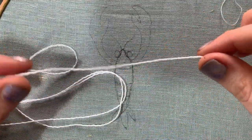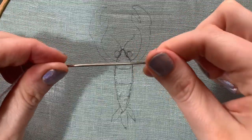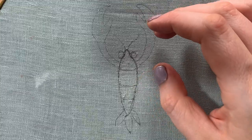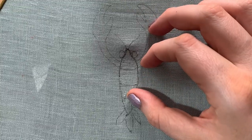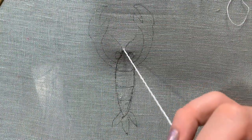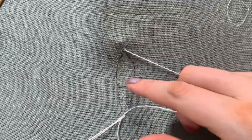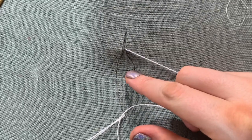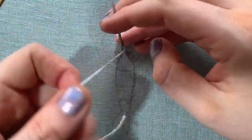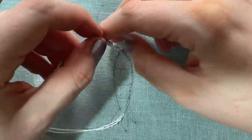Now I'm going to start the pad work. I'm just using a single strand of this fine white wool and a nice big fat needle. I'm going to start my bouillon knot — the first one starting from the very tip nose part here. So I'm going to come up with my needle, then back down where the tail section ends, and then back up at the nose.